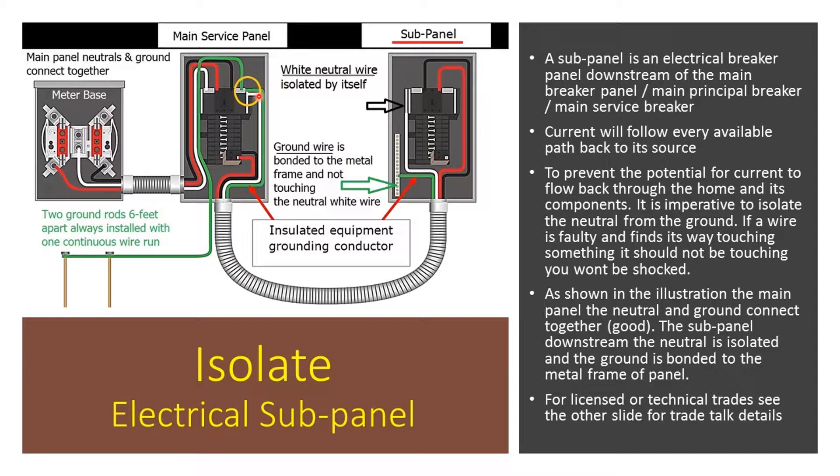Now, sometimes we have subpanels, which is downstream. The subpanel is an electrical breaker panel downstream of the main breaker panel — the main principal breaker. Current will follow every available path back to its source. To prevent the potential for current or electricity to flow back through the home and its components, it is imperative to isolate the neutral from the ground. If a wire is faulty and finds its way touching something that shouldn't be, you won't get shocked.